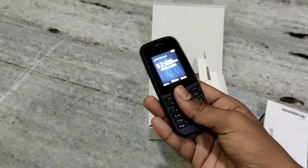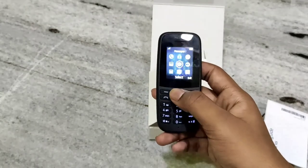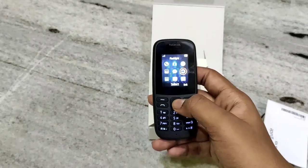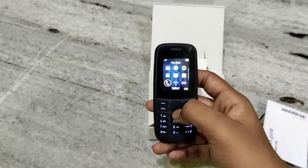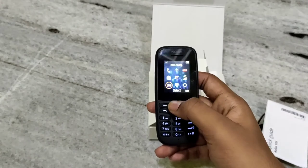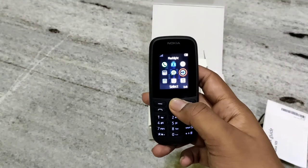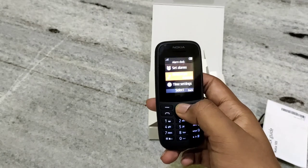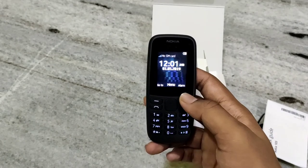It is a good phone under 1200 rupees. And it also had radio — we need to connect a headset for using radio. And it also had some games which are pre-installed. And it also had alarm.